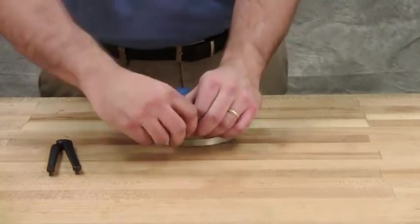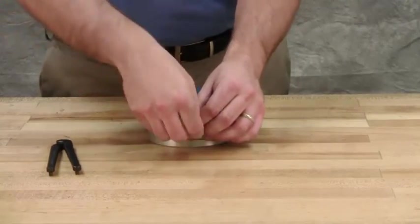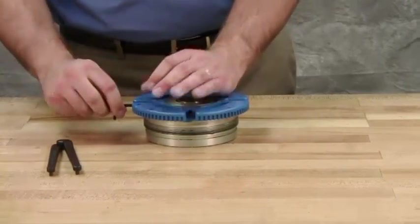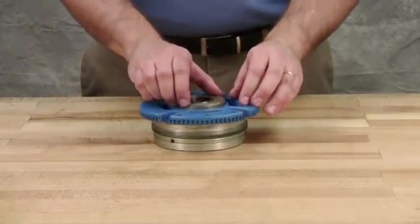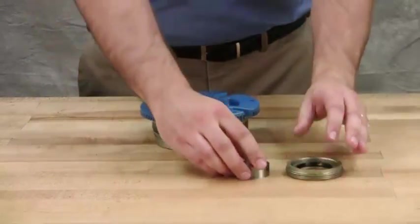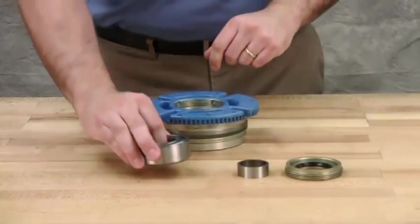Loosen the two radial set screws in the flange of the bearing housing and, with a spanner wrench, unscrew the outer end cap. Remove the outer end cap with the lip seal and outer bearing spacer collar. Remove the bearing, lip seal, and inner bearing spacer collar from the bearing housing.